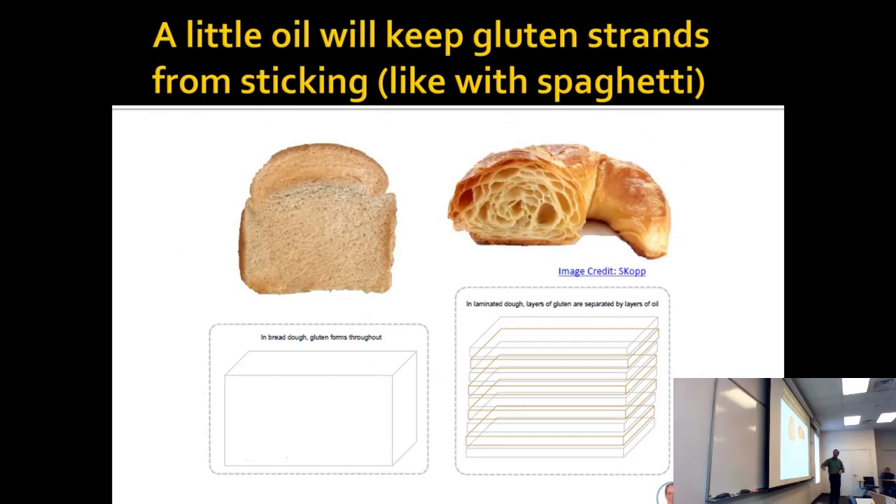If you're doing croissants rather than bread, I like to let other people make them for me because it's so much work — I like to buy croissants, not make them. But to make a croissant, apparently you flatten out the bread and put butter on it and fold it.